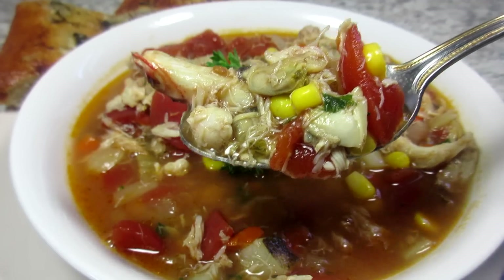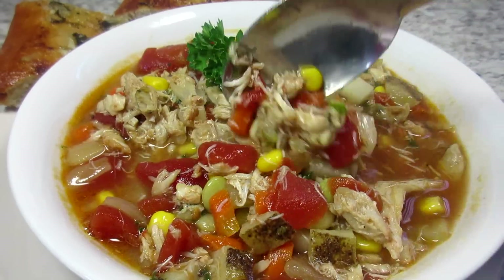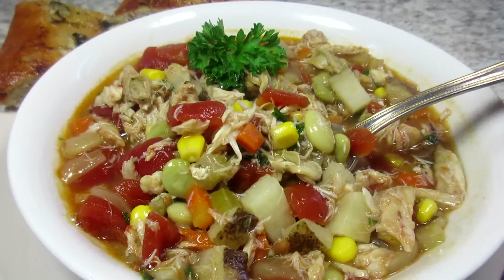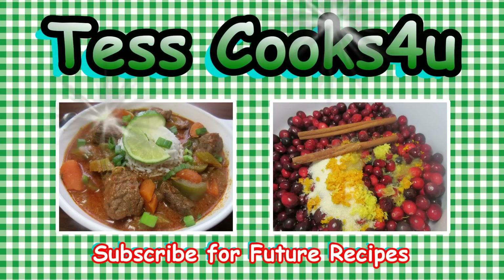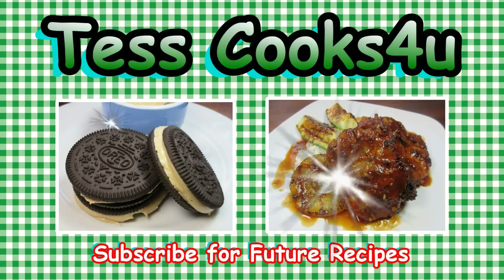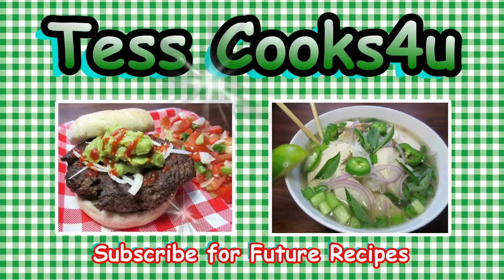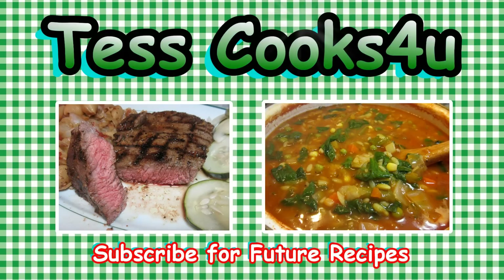Until next time, enjoy! Thanks so much for joining me here in my kitchen. You can subscribe here for my future video recipes. And remember to come visit me on Facebook — you never know what I might be cooking. Until next time, much love.